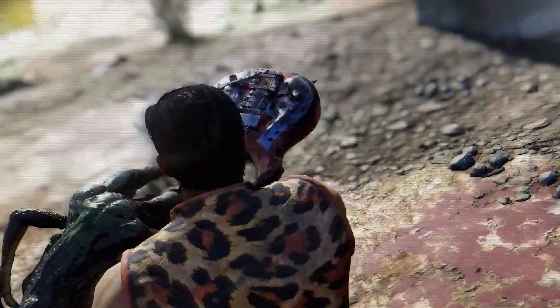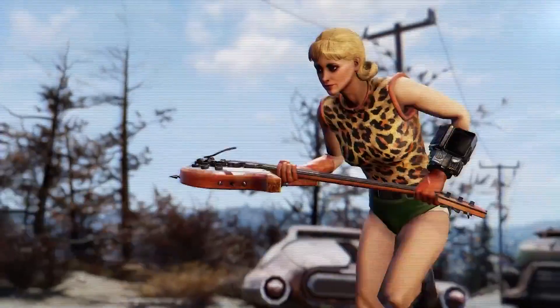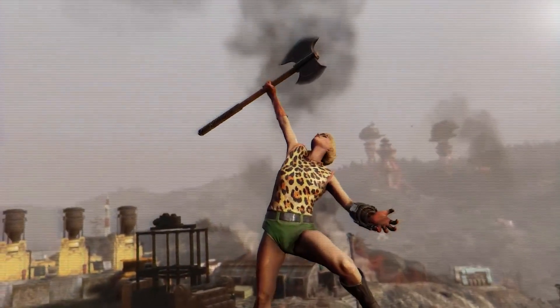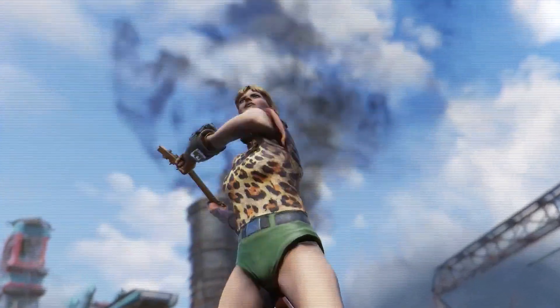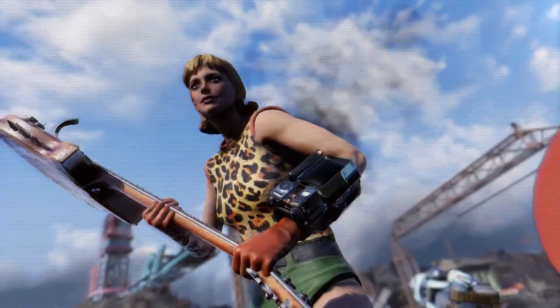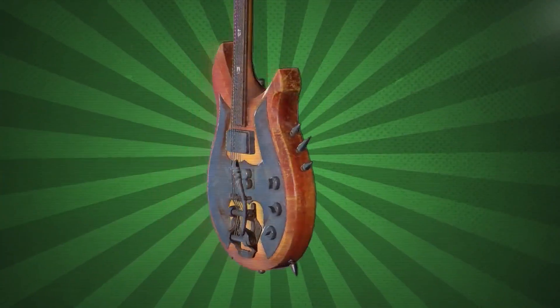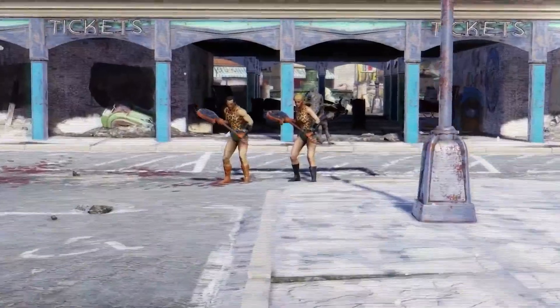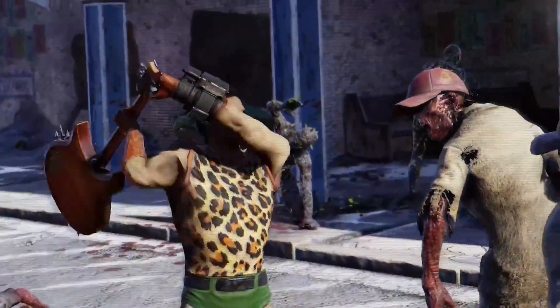There's no better axe to grind than Grognak's axe. With power pulsating through six steel strings, you'll be able to harness your inner barbarian and hammer on some tubes. Grognak's axe features solid-body construction and dual-coil pick-ups to deliver an onslaught of unstoppable sound.